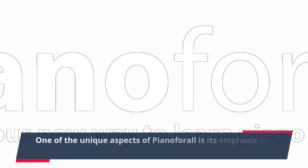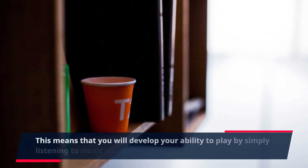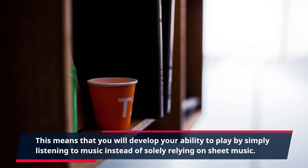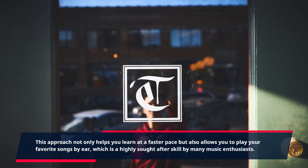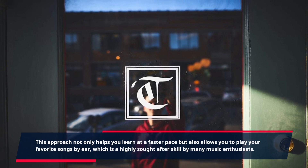One of the unique aspects of Piano for All is its emphasis on learning by ear. This means that you will develop your ability to play by simply listening to music instead of solely relying on sheet music. This approach not only helps you learn at a faster pace but also allows you to play your favorite songs by ear, which is a highly sought after skill by many music enthusiasts.